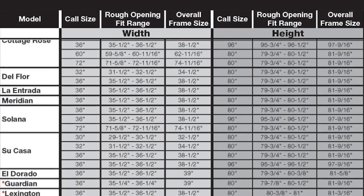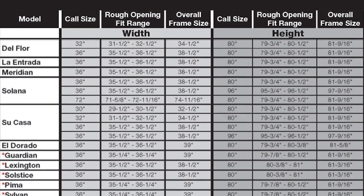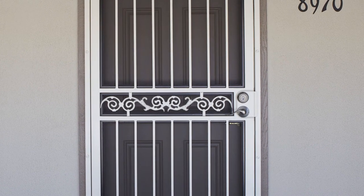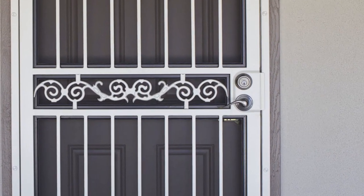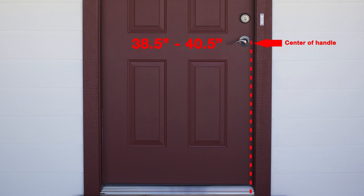Regardless of which model you have chosen, it's best to check for potential hardware interference issues at this point, as it may impact which hardware you choose for your security door. Standard security door handle height is 39½ inches. To check for potential interference with your main entry door handle, measure from the threshold to the center of the handle on the existing entry door. A measurement within 38½ and 40½ inches may result in interference. If you do encounter a hardware interference issue, you may do one or more of the following: select as low-profile a hardware set as possible for your security door, keeping in mind that paddle-style handles feature a profile less likely to cause interference than knob-style handles.